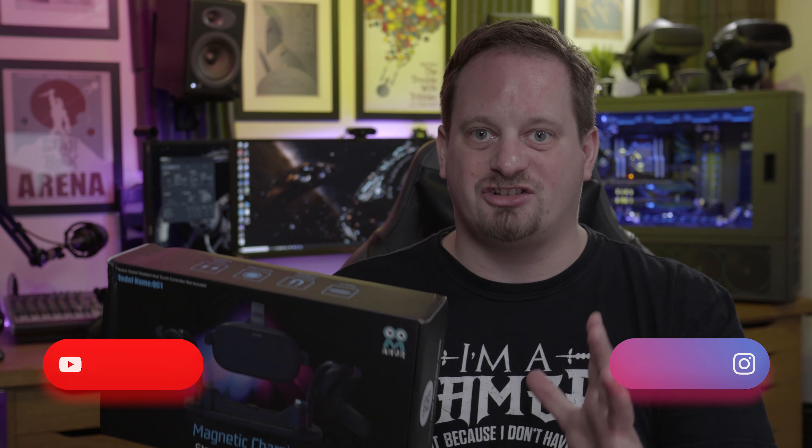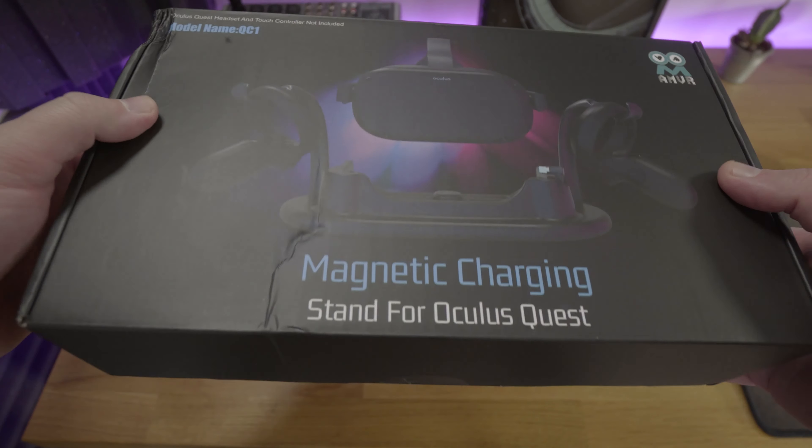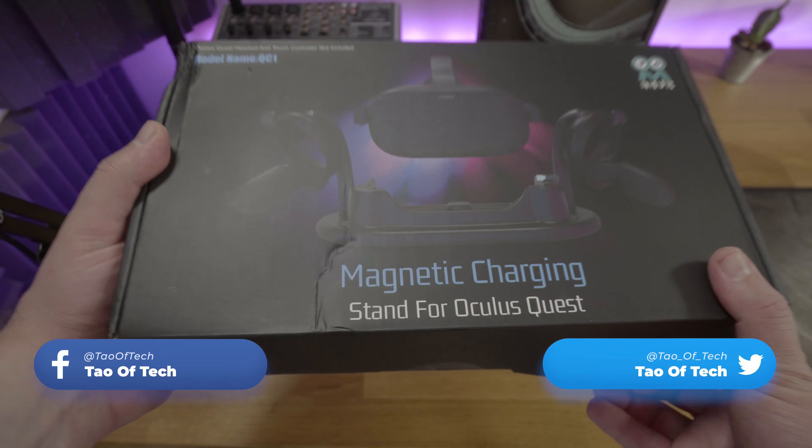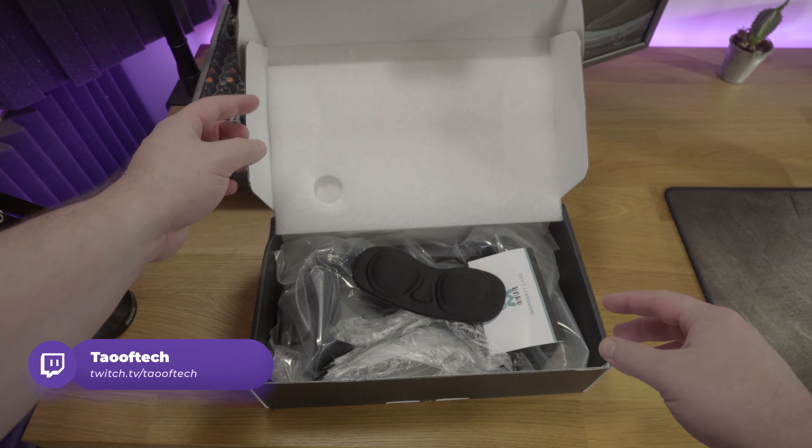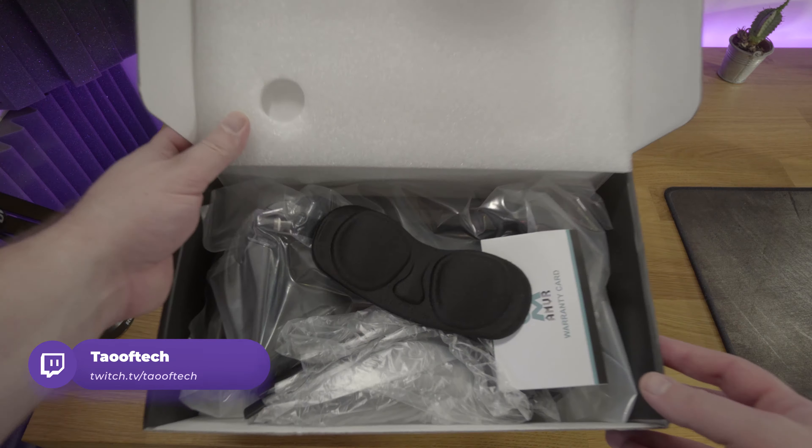AMVR make a wide range of VR accessories including stands, faux leather facial replacement foam, and controller accessories including things that can turn your Quest and Rift S controllers into Knuckles-type accessories. They're a bit of a competitor to VR Cover, but actually their range is much broader.